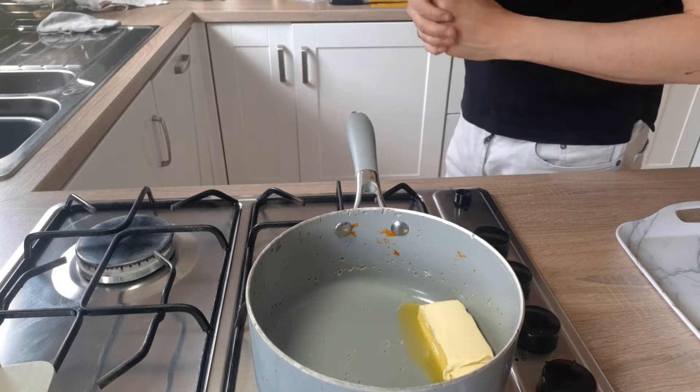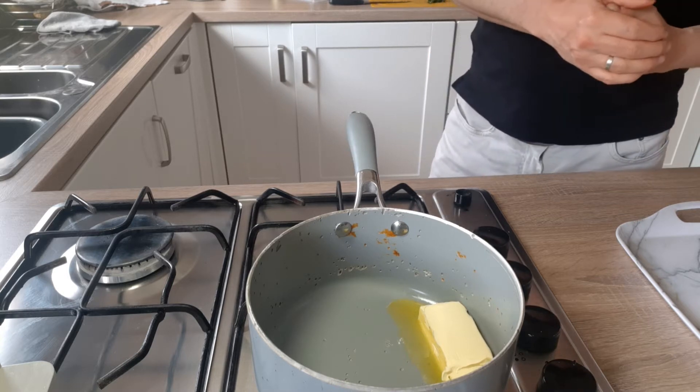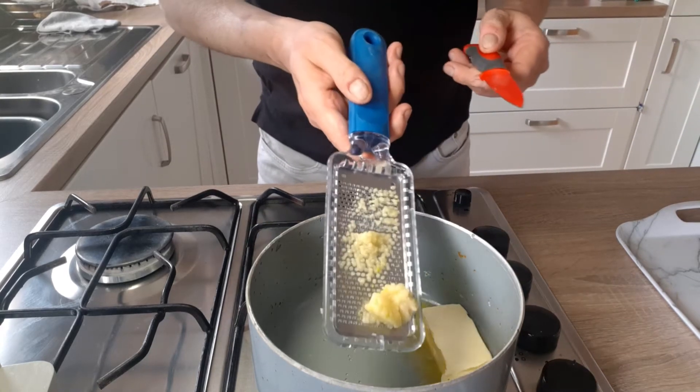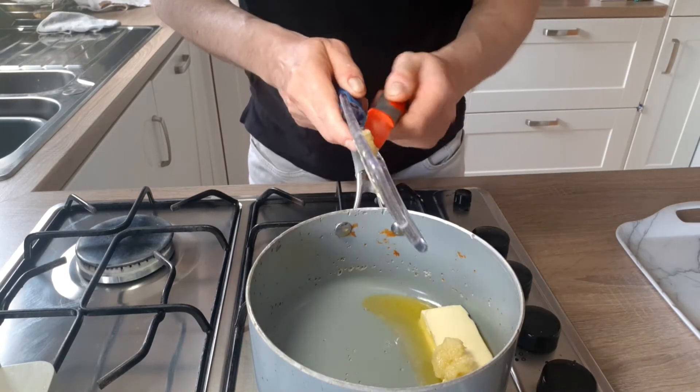I've got a little butter gently melting. I'm also going to get some garlic — as you've seen in the photograph of the tray — I've already grated this on a small grater and I'll place that into the pot.